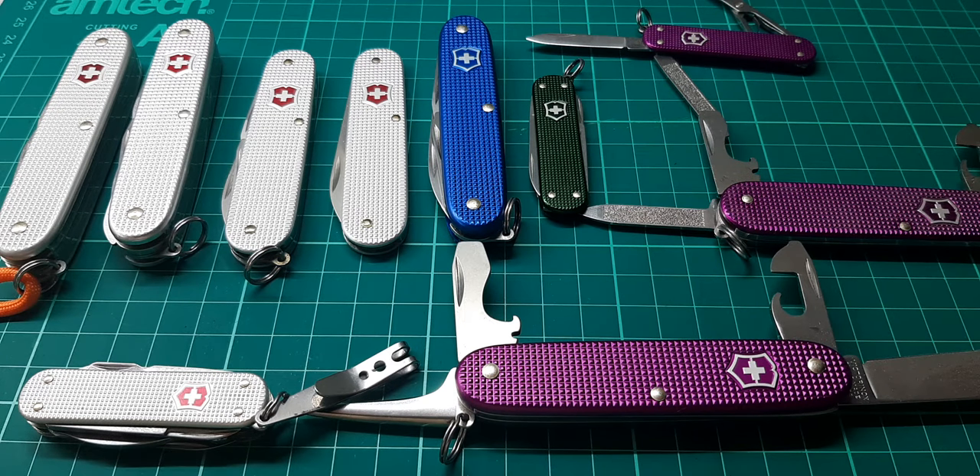Hello again. This is going to be a collection video — my entire collection of the Victorinox Alox that I have. Now this is by no means all the Victorinox Alox models there are. There are far more and far many more colours. A lot of them are discontinued, some of them are rare, a lot of them are rare, hard to find, and some of them are hell of expensive.